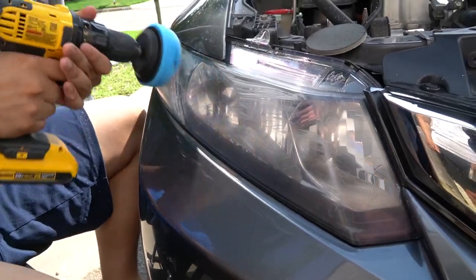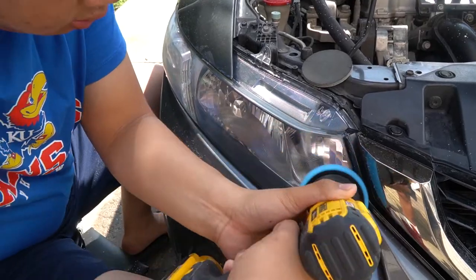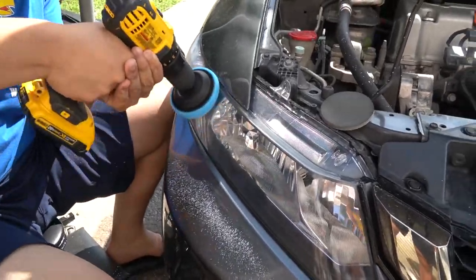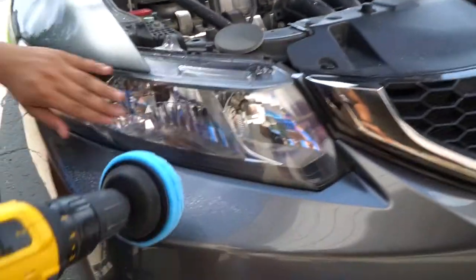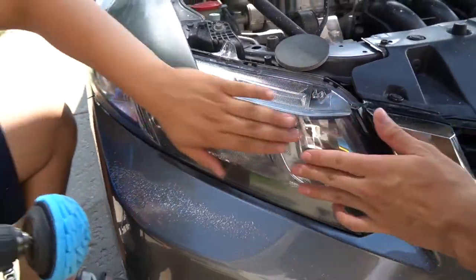Y'all are about to see magic happen. We just finished the right headlight — dude, that's like a baby's bottom. Feel that, Ken.